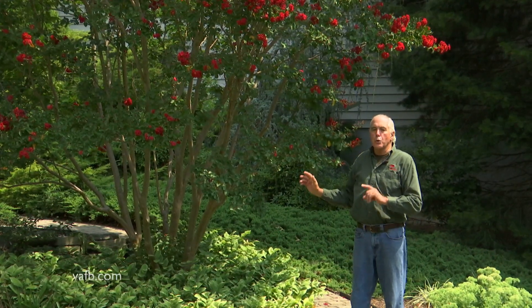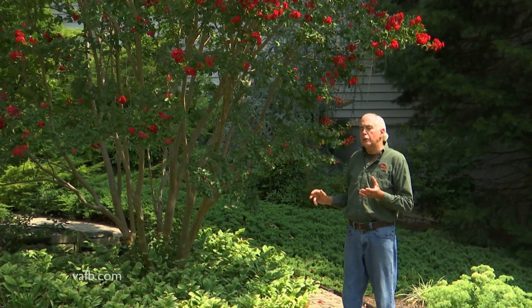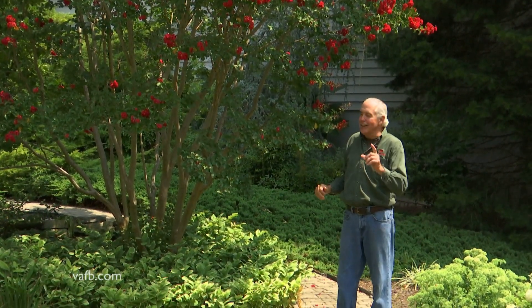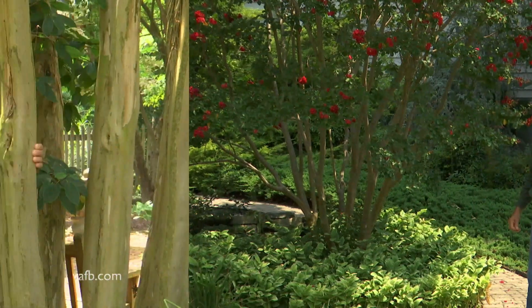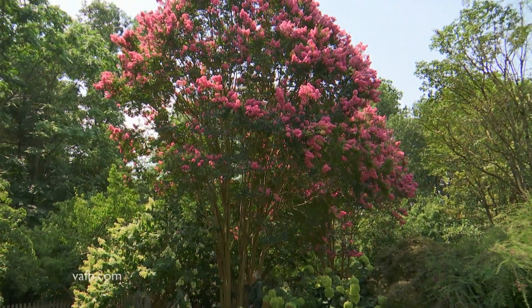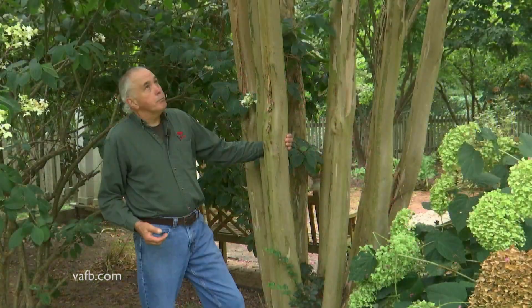I'm gonna show you a taller variety — one that will get 30 to 40 feet — and how to train that into a tree. Tonto, which can get 30 to 40 feet, is a beautiful pink variety of crepe myrtle.